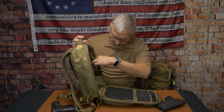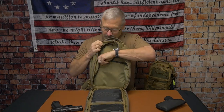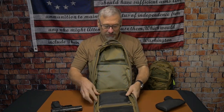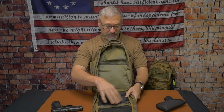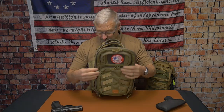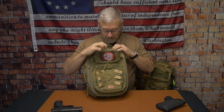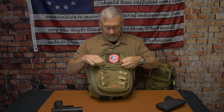It provides two pouches on the side inside the main compartment. It has a tablet pouch in here. You also get two other mesh zippered closed pouches on the inside. Great features overall. Then you get another small pocket with a mesh pouch — not zippered, just an open mesh pouch.